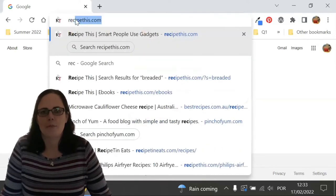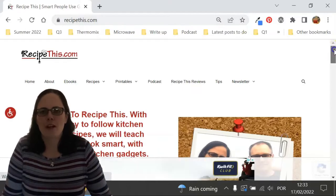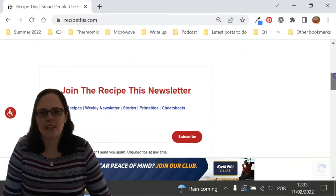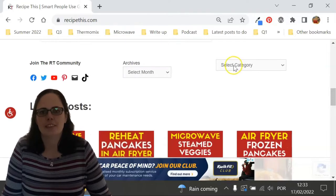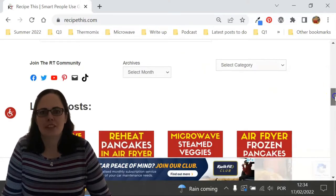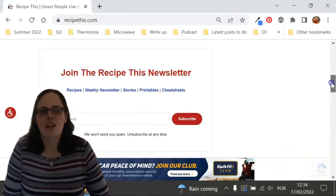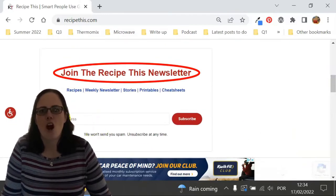Before we dive into this recipe, I just wanted to suggest that you head over to RecipeThis.com. We've got more than 1,200 Kitchen Gadget recipes, including recipes for the air fryer, instant pot, slow cooker, soup maker, bread maker, microwave, ninja foodie and many others. We also have a free weekly newsletter, which you can find at RecipeThis.com/newsletter, where you can get our best Kitchen Gadget recipes sent to your inbox every Friday morning.